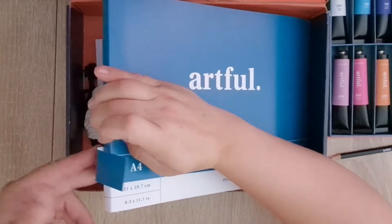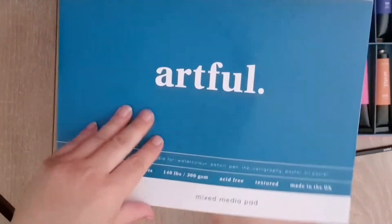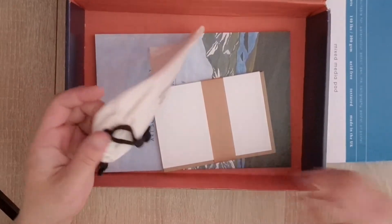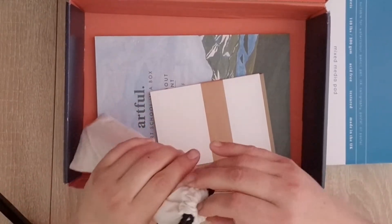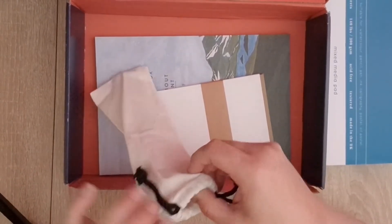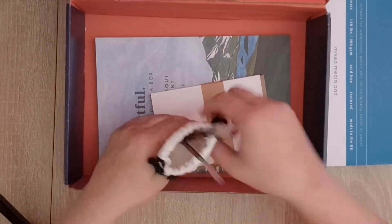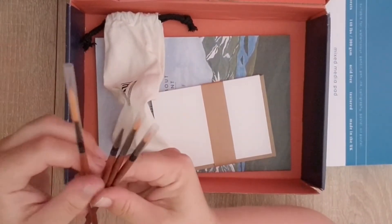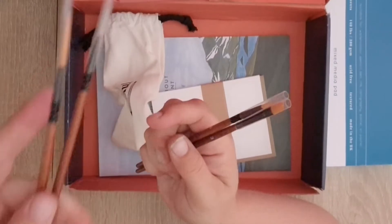I love that it had a little pull tab so you can pull it up - that's cool. Then you get a mixed media pad that you can use to paint with your gouache. Oh, I can't open it - ah, paintbrushes! They look really nice ones. Look how long that one is - that's a long one, and then up against the teeny tiny one.